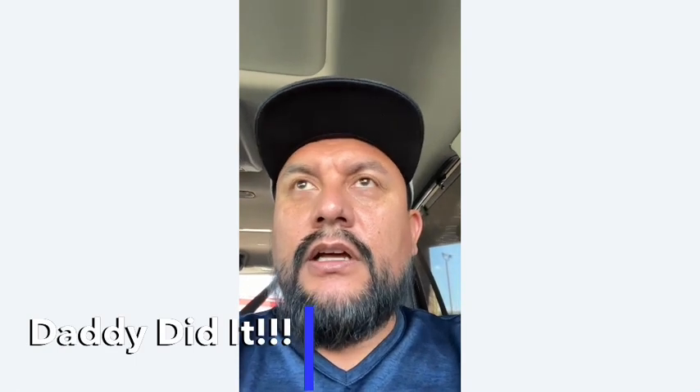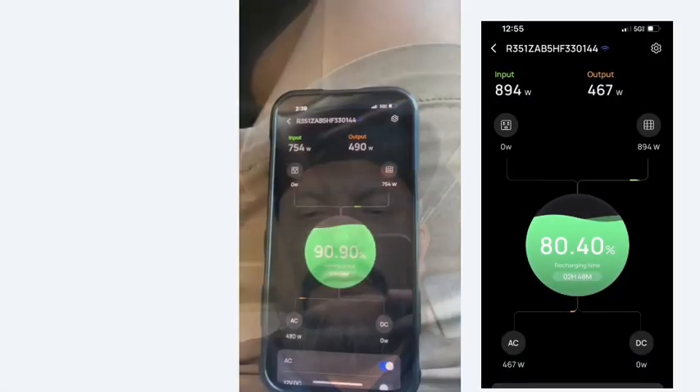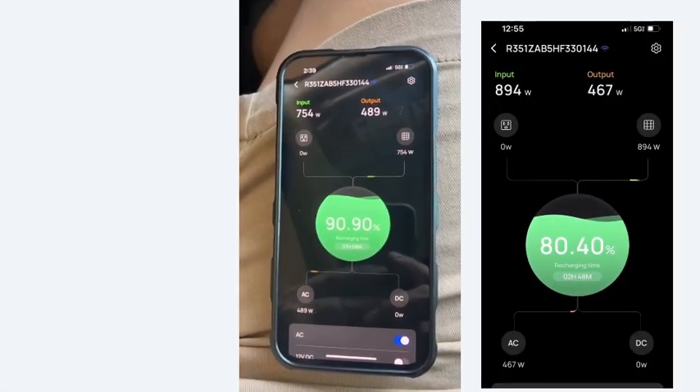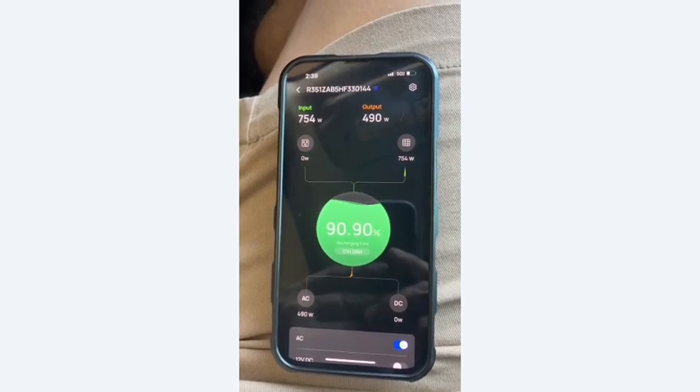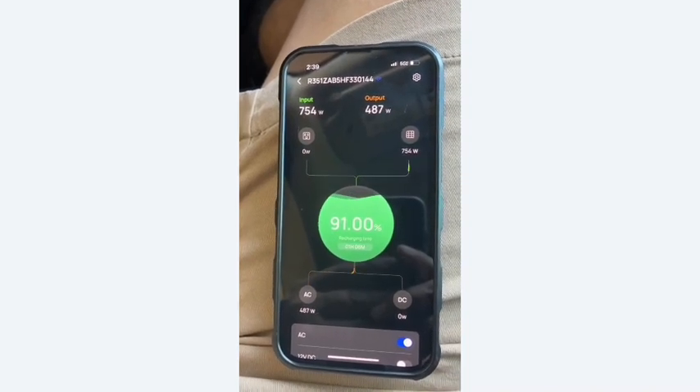Another cool feature of the EcoFlow Delta 2 Max is Wi-Fi connectivity - even when I'm nowhere near my home, I can still see the app and check what's going on. Right now it shows 754 watts coming in, 490 watts output, and we're at 91% charge.